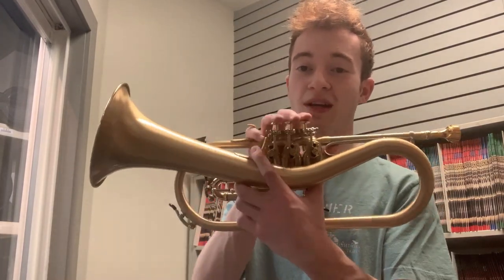Hey there, everybody. This is Sam reporting to you live from the practice rooms at Hoffman Music Center, and today in my hands I've got one of the craziest instruments I've ever laid eyes on. It's a real sight to behold — the Shawgirl Killer Queen B-flat flugelhorn.